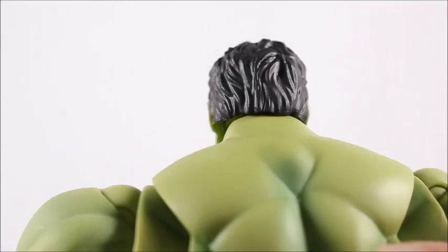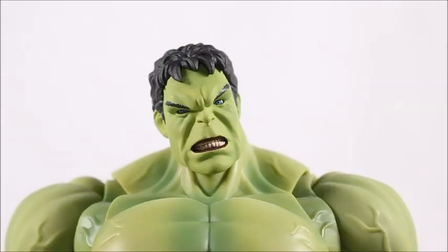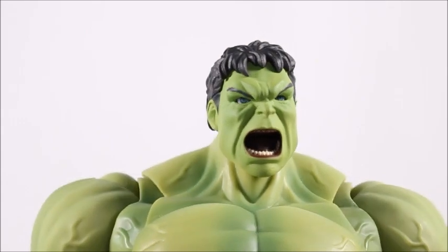Hair can do that — subconsciously, we see hair and that can actually make a person look ugly. A lot of people have also scrutinized this face mold because it doesn't look like Mark Ruffalo. I'm going to tell you first off that that's the reason why I do like it the most — it doesn't look like Mark Ruffalo. It's more of a comic-looking face, and that appeals to me. What do you guys think of the face sculpt? Is it okay? Is it passable, inexcusable? Let me know in the comments below.